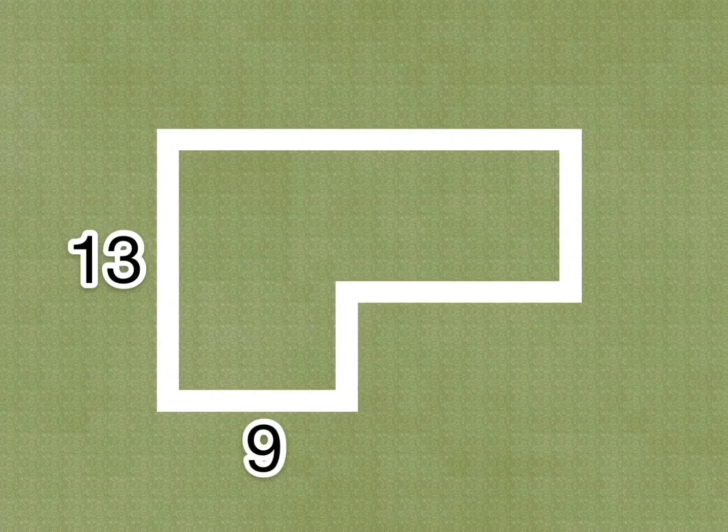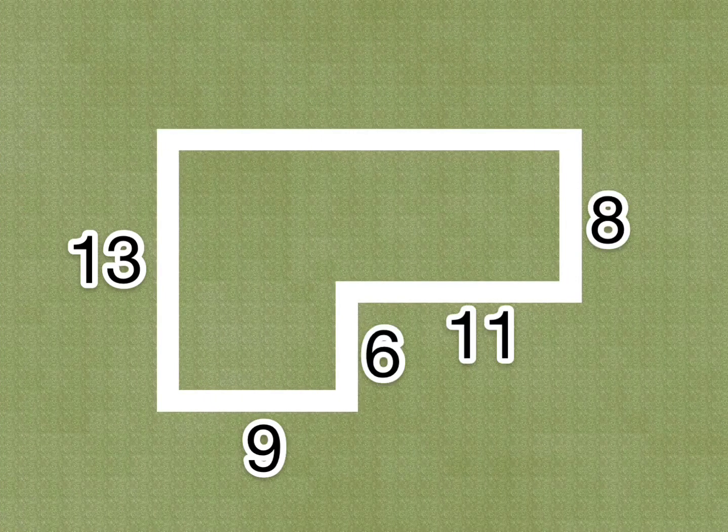The house's size is 13 blocks long on the left, 9 blocks long on the bottom left, 8 blocks long on the top right, and 19 blocks long on the top.